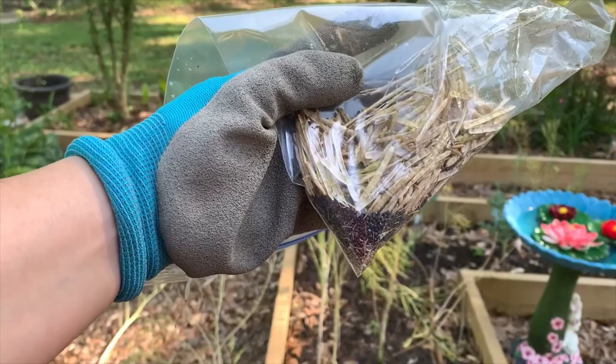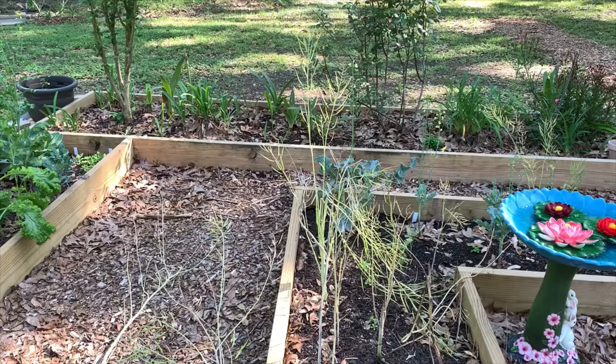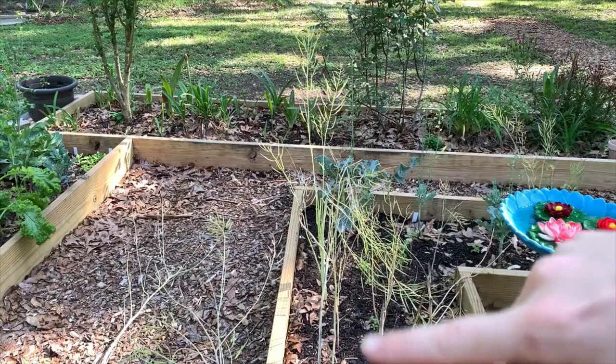So now that we have collected all of these and gave them a little squeeze, the seeds have come down to the bottom. Now we have a nice collection of seeds to save for next year. The rest of these brassicas in here — the broccoli, the broccoli rabe, and the rest of the tender mustard greens right here.